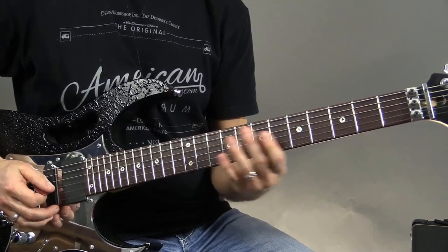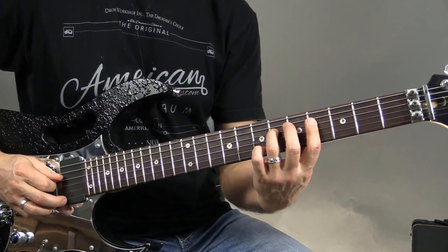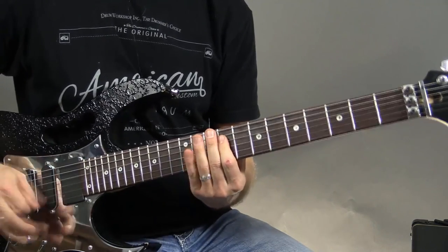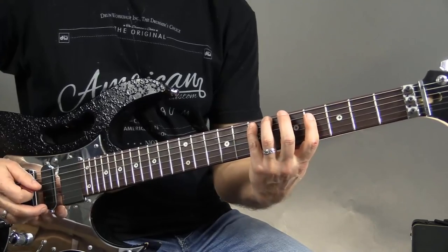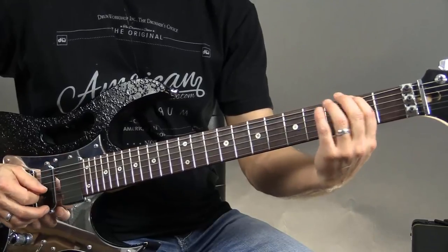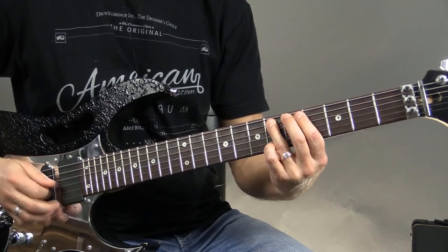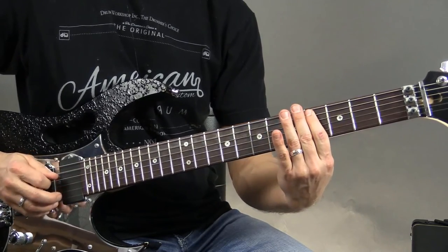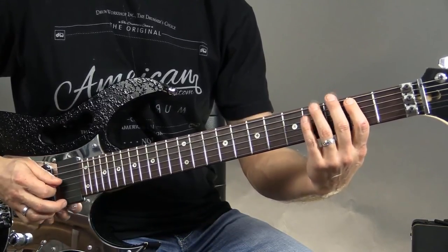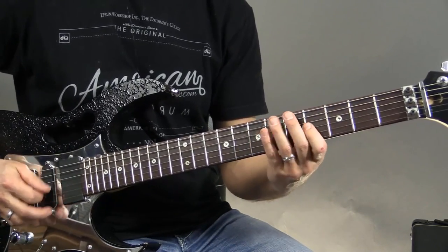And that leads us into the end part. Once I do those, right there I do a pull-off from six to four, down to that seven. So there I'm playing the fourth fret of the third string, going to the sixth fret of the fifth string, then back to that four, to the fourth fret of the fifth string, back to that four again, to the two of the fifth string, back to that four again, and then my F sharp.